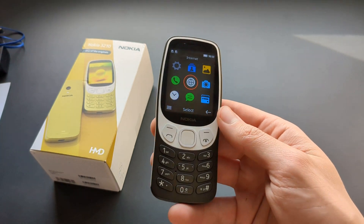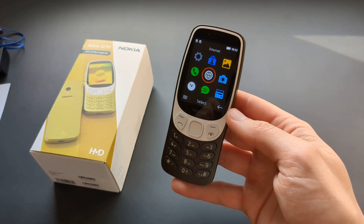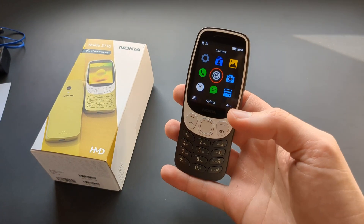Internet browsing obviously won't work, and this phone also does not have Wi-Fi, so you can't access the internet without actually having a 4G SIM card in the phone.